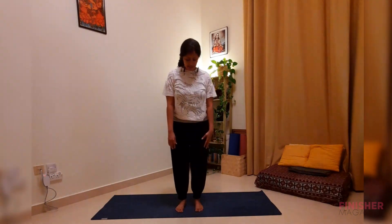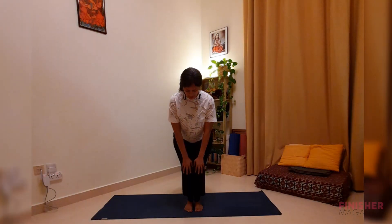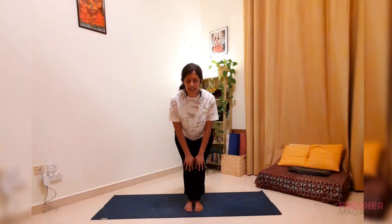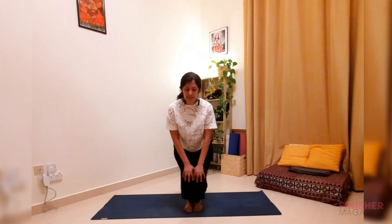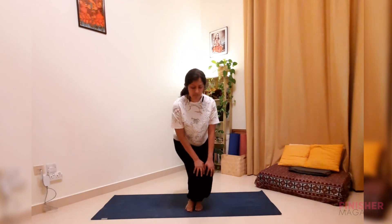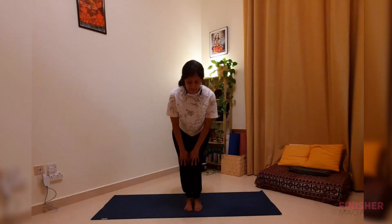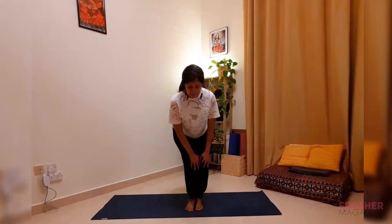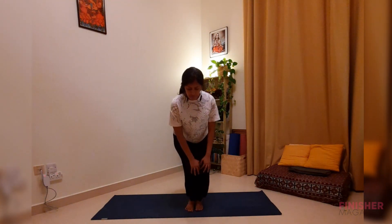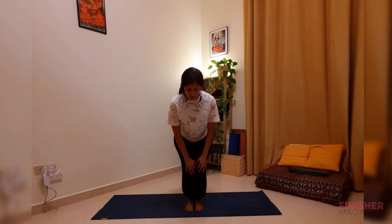Knee joints now — bring your legs together. Support your legs with your palms on the knees and rotate in one direction, focusing on a point to balance. Then slowly go the other way. Keep breathing and focus your attention on the knee joint.